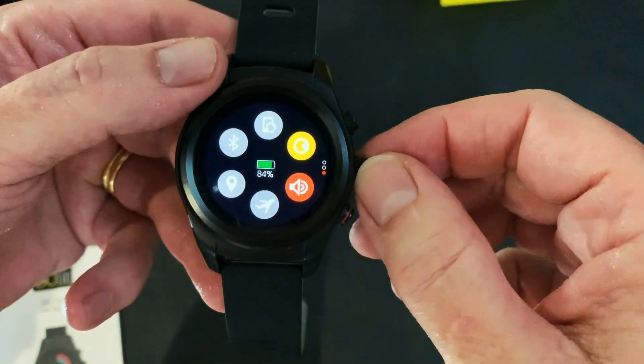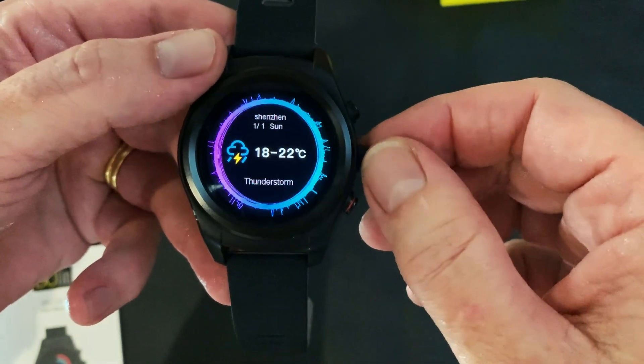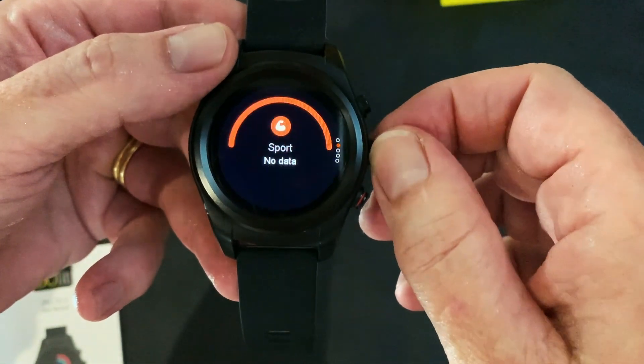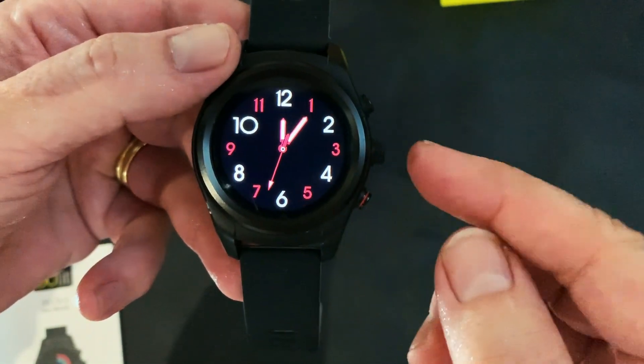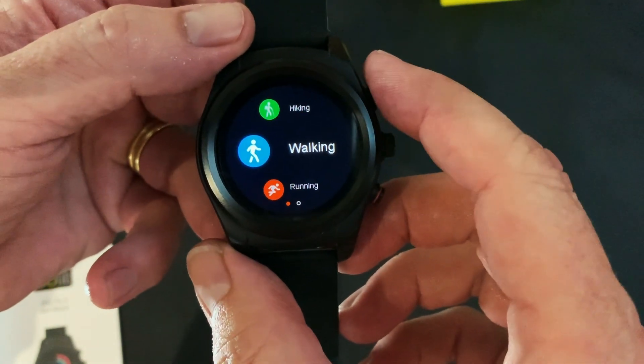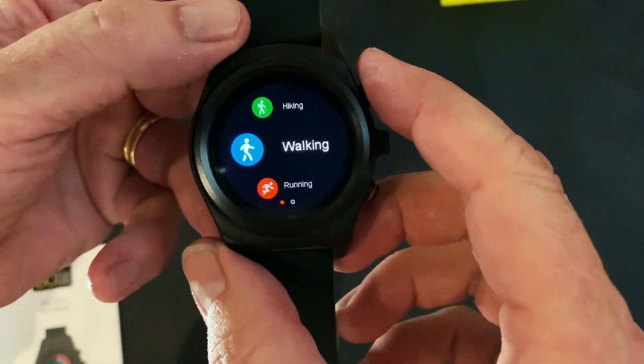The nice thing about this rotary dial is that if you turn it you can also quick-access certain things without touching the screen, so you can navigate with that as well. This top button is your quick access mode to your activity guide.